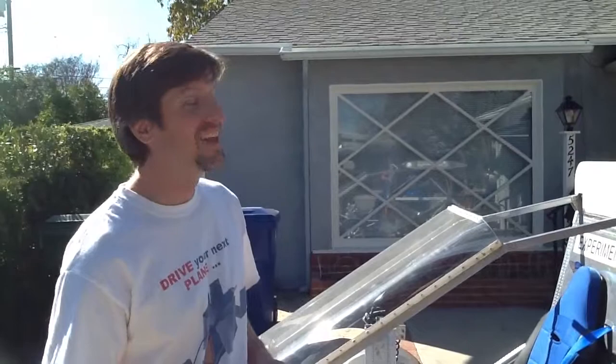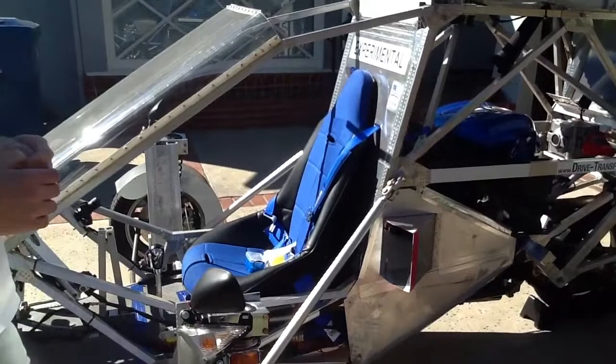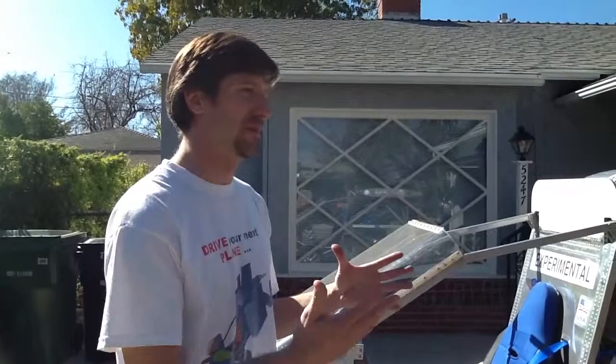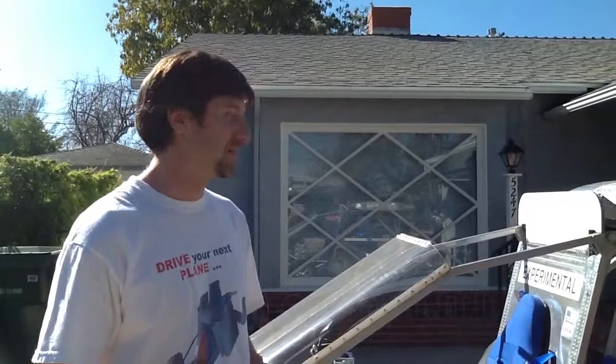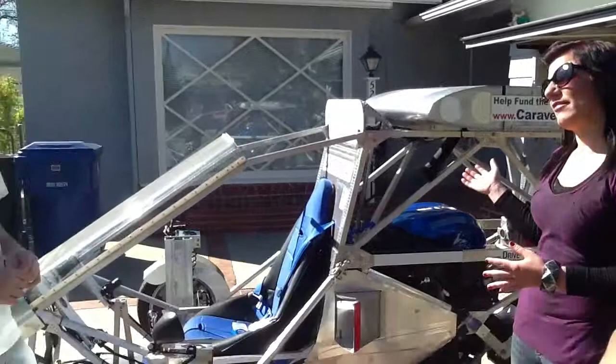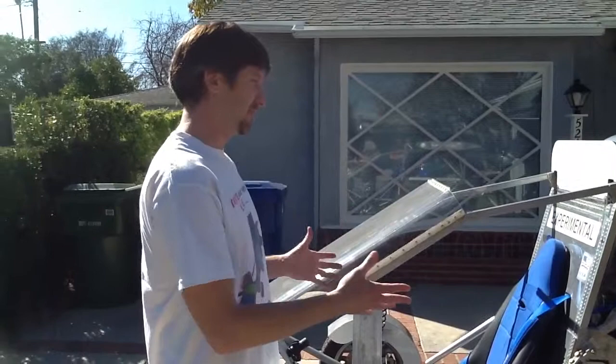The first test flights will be done probably in the Mojave Desert — you want to be doing flight testing in wide open spaces, unpopulated areas. In fact, you're required to do the first 40 hours essentially within glide distance of your home airport. Maybe the first publicity flight would be to go to Vegas. As for how much air time before you can put this on the market — it's essentially 40 hours. Once you've gotten the first one through that test-out phase, you're allowed to sell kits.